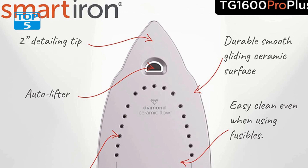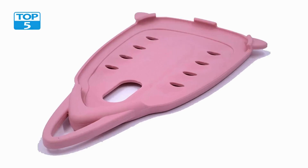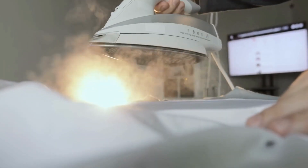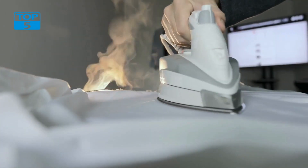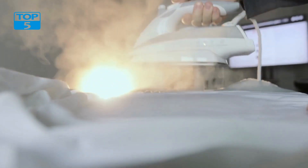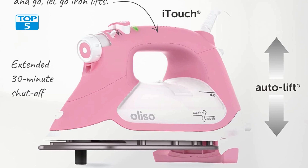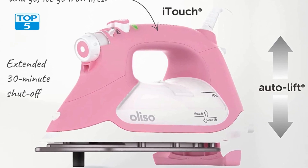The included Soulmate Silicone Soleplate Protector is designed to protect the iron's soleplate from scratches and scuffs, prolonging its lifespan. The silicone material also helps glide smoothly over various fabrics, making ironing effortless and efficient. The pink design breaks away from traditional black or silver irons, making it a great addition to any modern and vibrant home, and easy to spot in a crowded storage area.